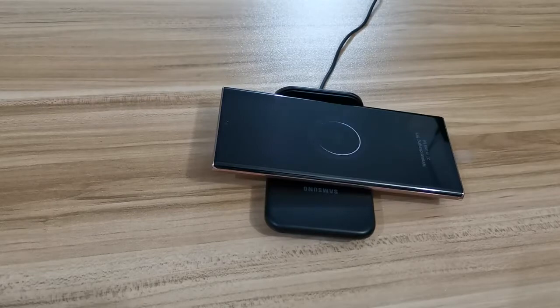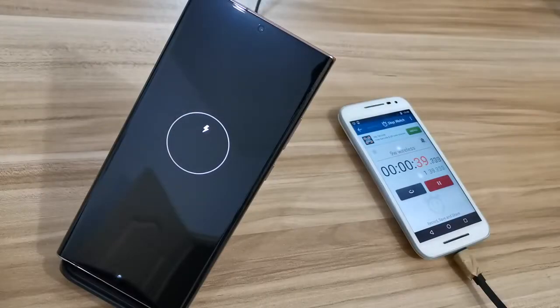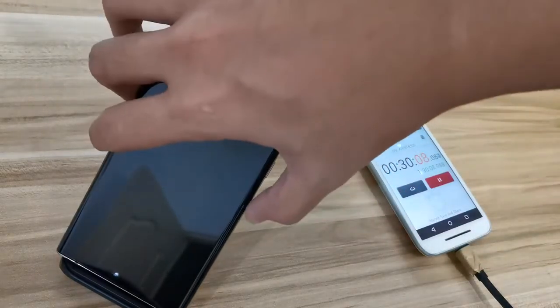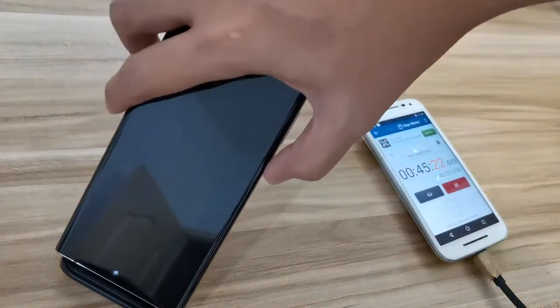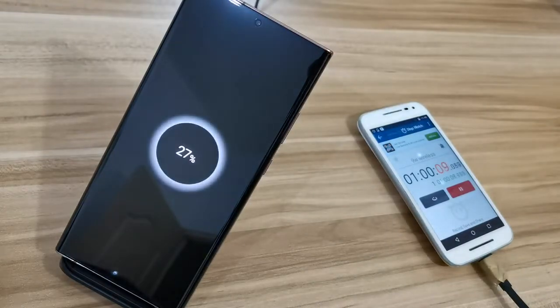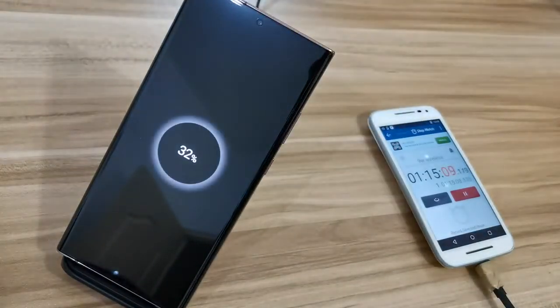So now I'm going to do the testing from 0% all the way to 100% for the Samsung Note 20 Ultra. At about 15 minutes the percentage went up to about 11%, and at the first half hour it's about 16%. At 45 minutes it's at 22%, and at the first hour mark it hits 27% — that's relatively about 13 to 14% for each 30 minutes. It subsequently increased about 5% per interval, hitting 32% at 1 hour and 15 minutes.